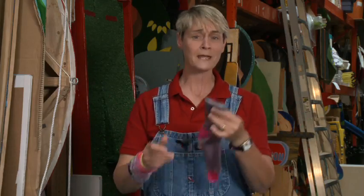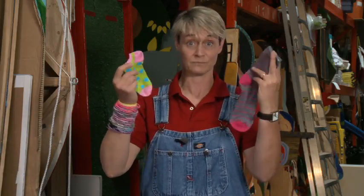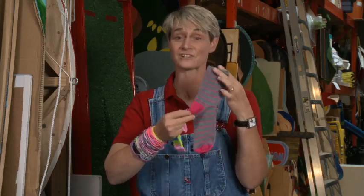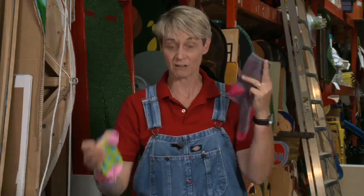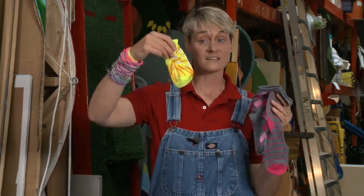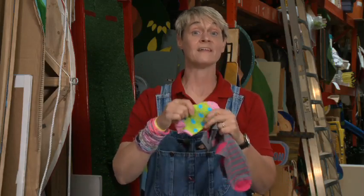They're really super simple. To make them all you're going to need are some cheap socks — and when I say cheap socks I mean cheap, stretchy, colorful little socks. I think I actually got these at the Dollar Tree and they were like two pairs for a dollar. You just need this kind of sock. The main thing is you do want to make sure that they have that stretch and they've got a lot of color in them.